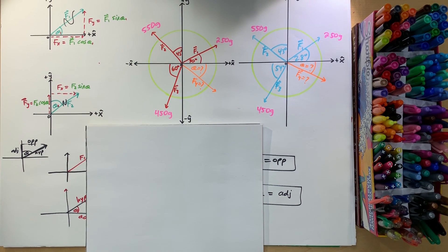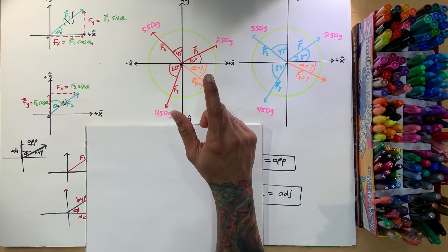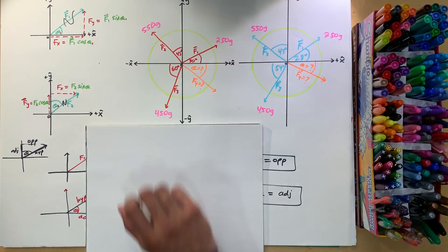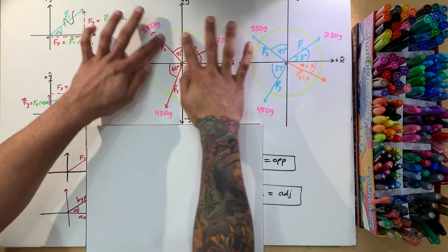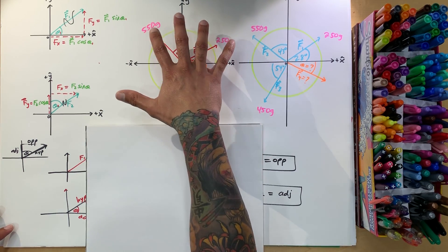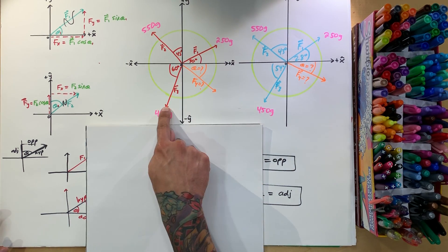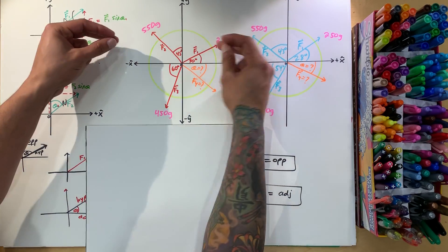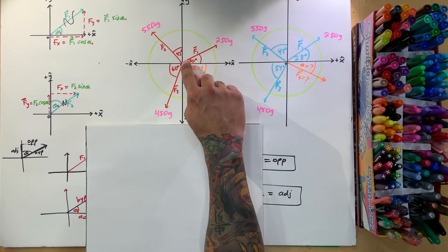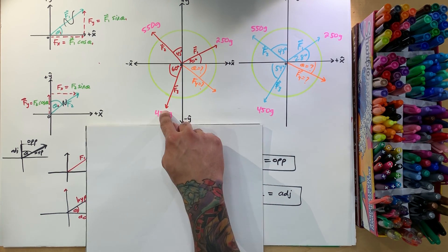Welcome back to Genius Learning. I want to revisit this problem and do an extension. What we have is a disc — this green thing is a plate, picture it a little bit above the ground. In the center you have strings — these red things are strings — and at the end of them you have weights hanging off this plate. You could think of it as three people holding these ropes: a small person, a bigger person, and a medium-sized one.